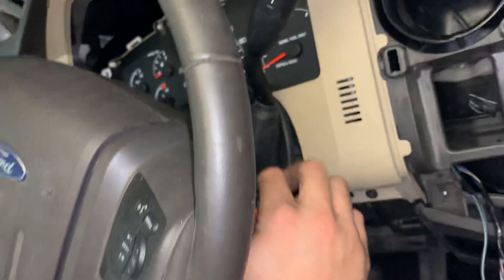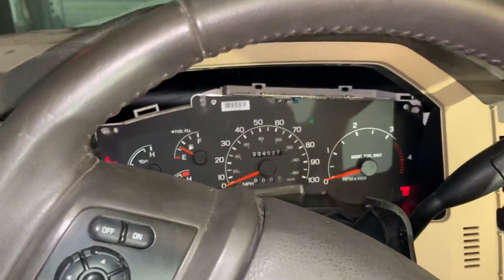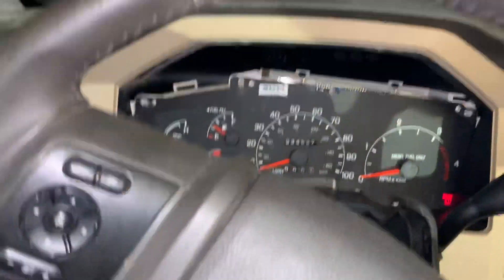You got your annoying key chime. Now the turn signals work with the key in. He doesn't have the back tail lights hooked up yet, so that's why we're throwing a little code for that.